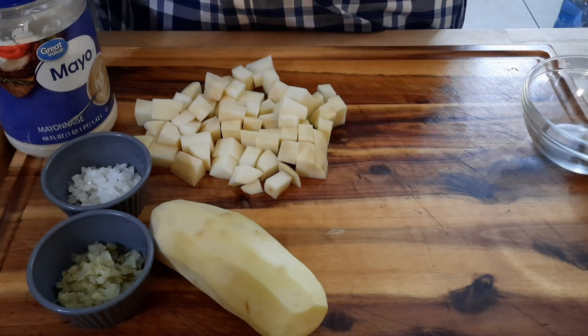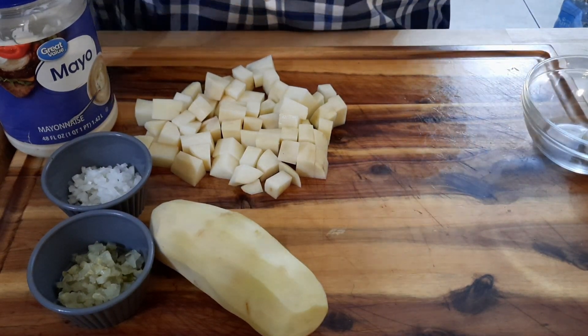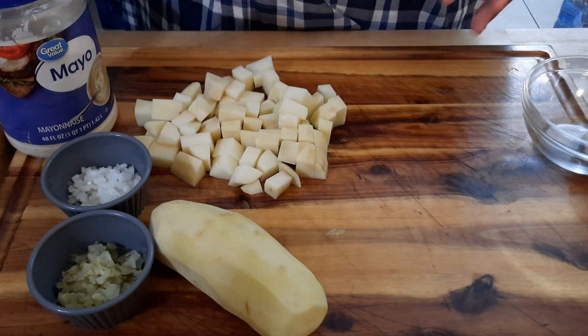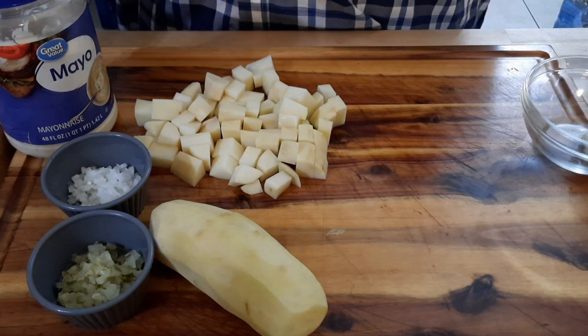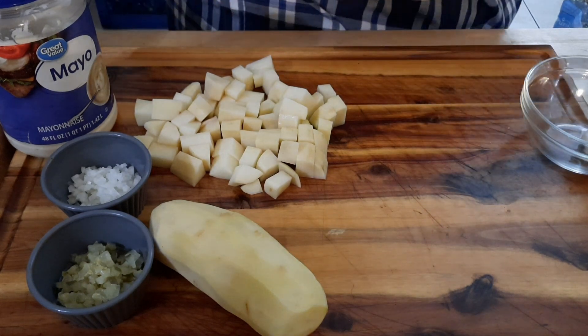Make sure you finish chopping evenly, then throw them in the water. I like to flavor my water — flavor is your friend — so I'm actually boiling these in chicken broth, which adds a little chicken bouillon flavor to the potatoes.